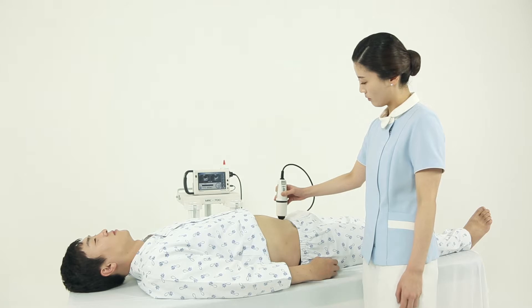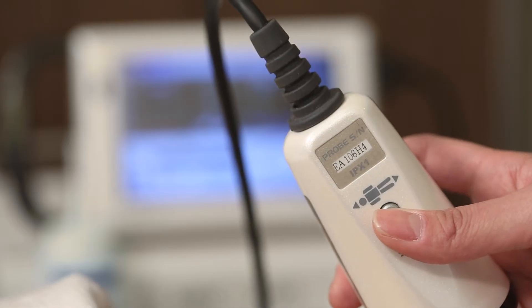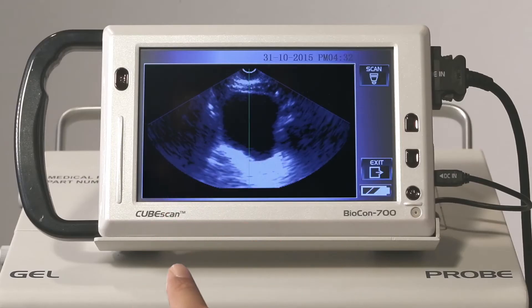Make sure your patient looks at the ceiling in a correct position. Press the scan button on the probe or touch the scan icon on the screen for pre-scan.